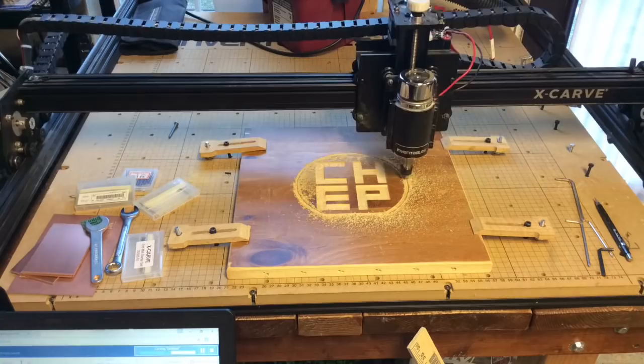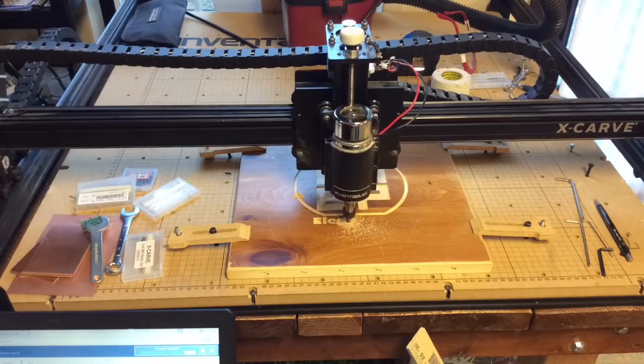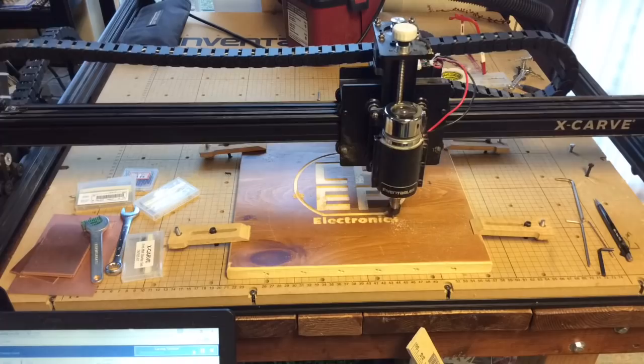Then it was done. When it got to the electronics workbench board, this is where I was a little concerned, because I did cut a different board just to test, and the letters were a little bit rough — but I did that on plywood. Well, this wood is a lot better, and they came out fantastic.